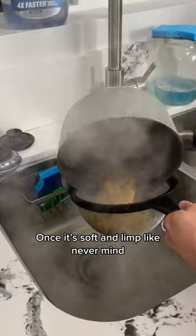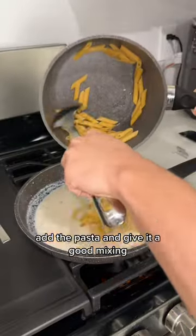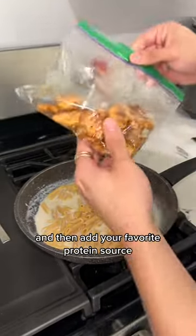I'm using this protein pasta from Berea. Just strain it, add the sauce to another medium to high heat pan with mozzarella cheese, add the pasta, and give it a good mixing. Then add your favorite protein source.